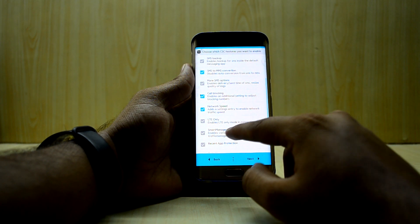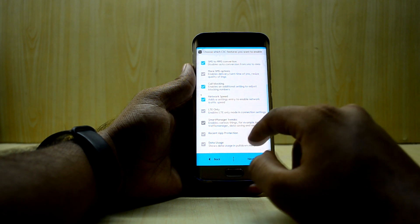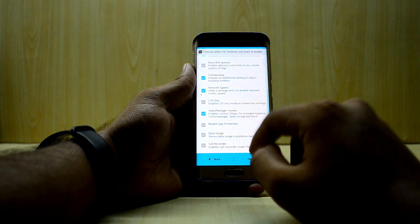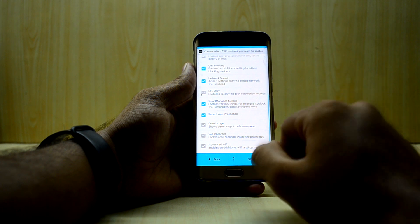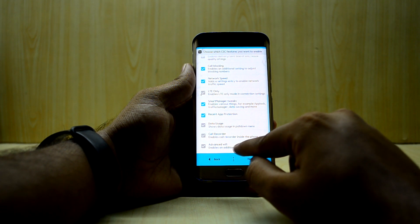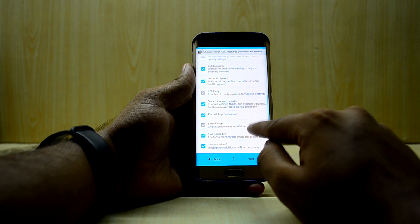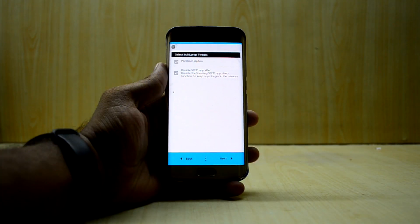LTE only enables LTE-only mode in connection settings — I don't really need that. You have Smart Manager tweaks, so I'm gonna select that. Recent app protection — let's select that and see what it does. There's also the advanced Wi-Fi menu, which I'll select, and the call recorder as well.